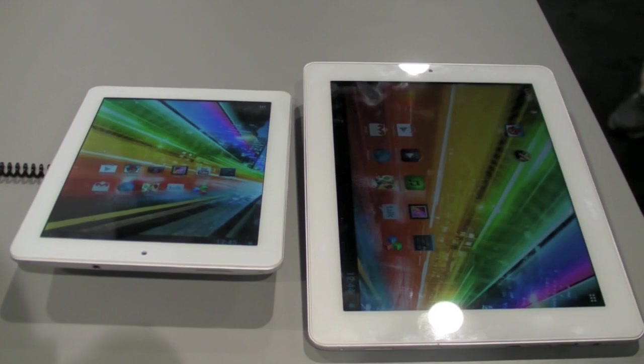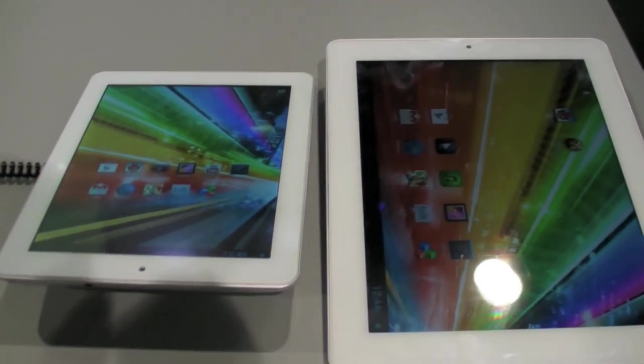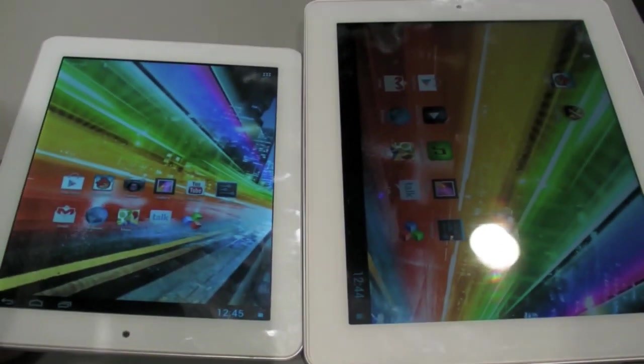So again, you're looking at the Platinum Series 80 and 97 from Arcos here at CES in Las Vegas.